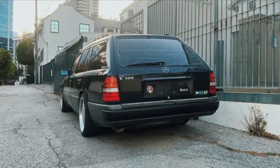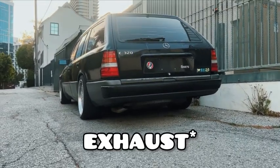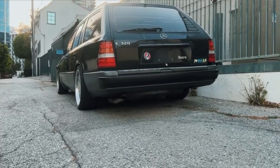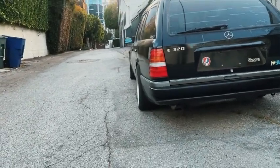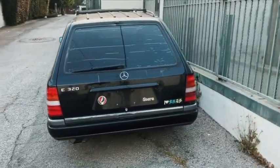I've had some muffler repairs, but it happens over age. There's the stance, the fitment — it's pretty good. I've got a rusty tailgate, just small little pieces, but man, this car runs.